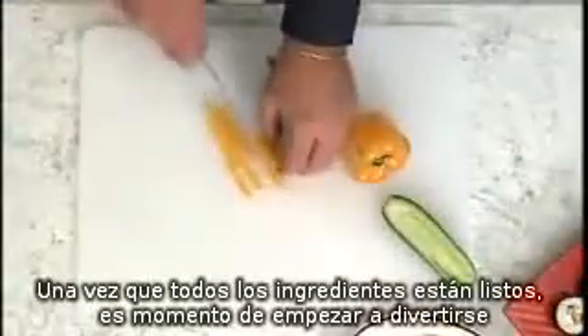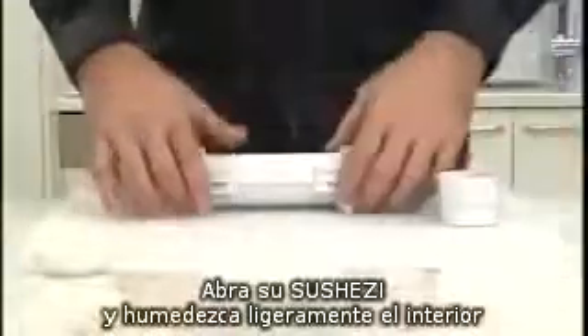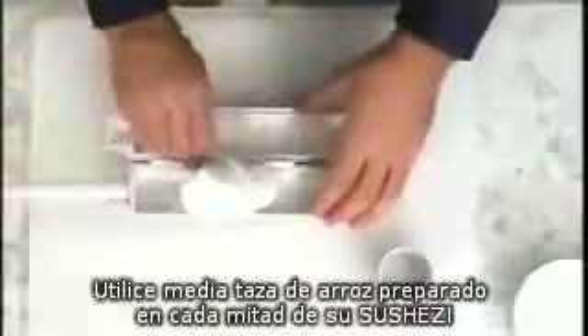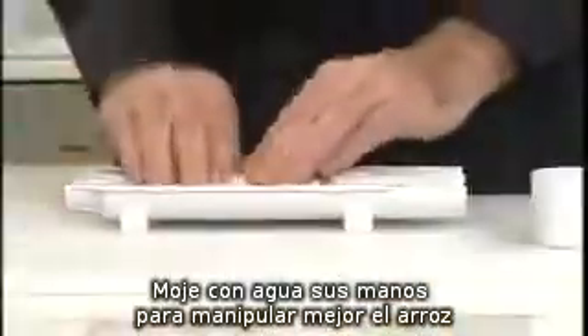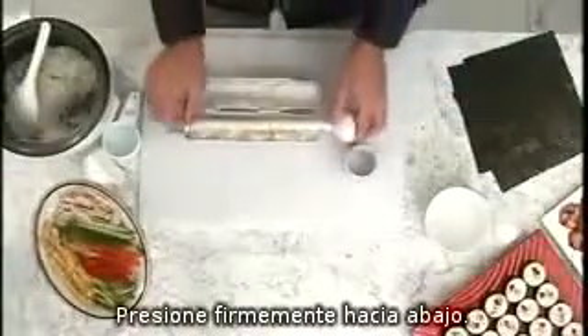Once all your ingredients are ready, it's time to start having fun. Open your SushiZ and lightly oil the inside. Pack half a cup of sushi rice into each half of the SushiZ. Wetting your fingers slightly will help stop the rice from sticking to your hands. Lay the plunger rod in the centre of the rice and press down firmly.